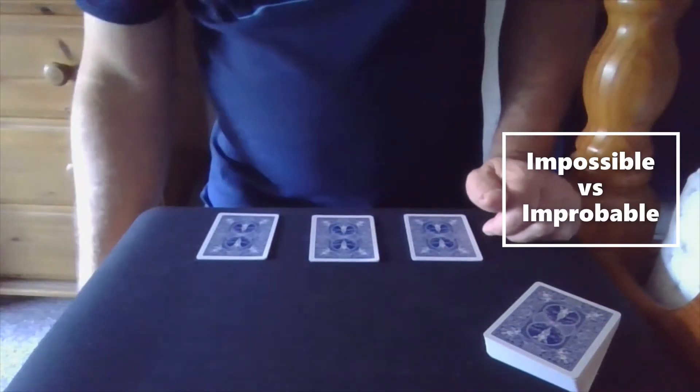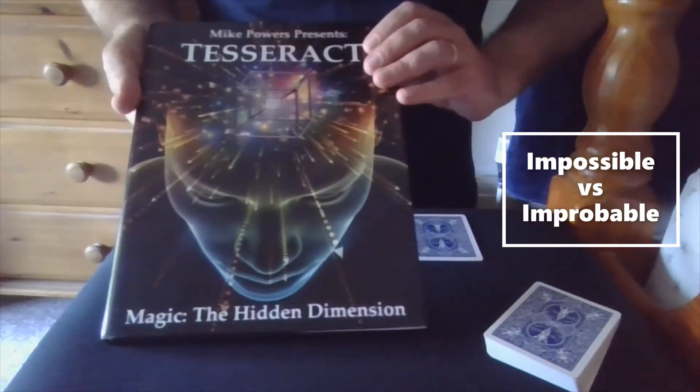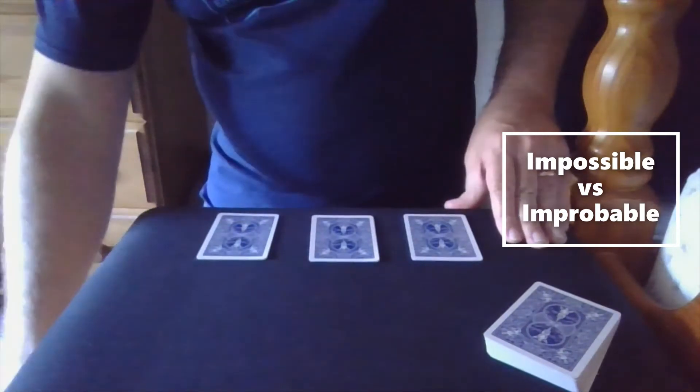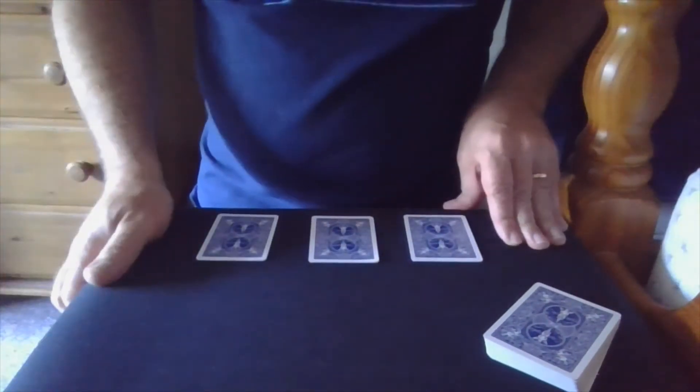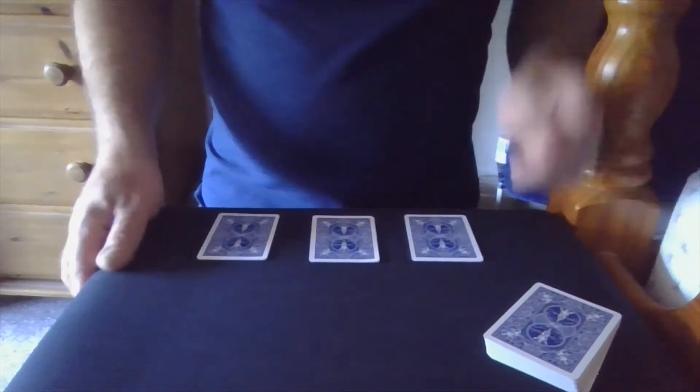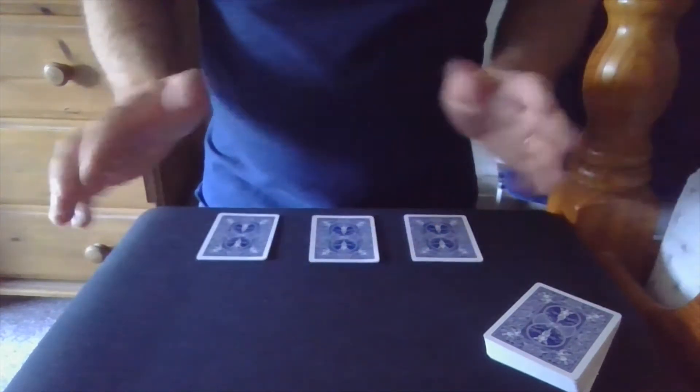This evening I'm going to be looking at a trick from one of my favourite books from last year. This is Mike Power's Tesseract, full of fantastic routines. Strangely, the one I've picked to show you first from this book isn't actually one of Mike's tricks. There's a chapter where he invited some friends to contribute some routines. This is from Cameron Francis.